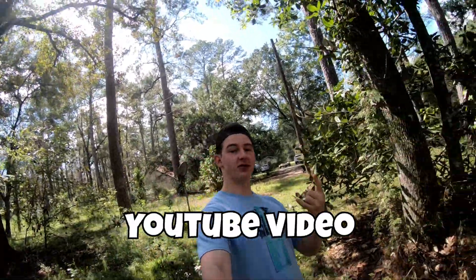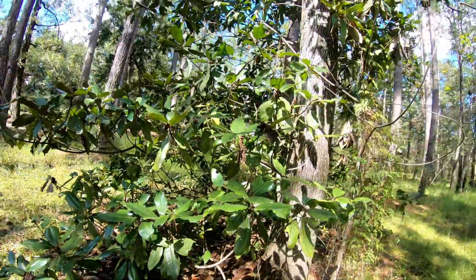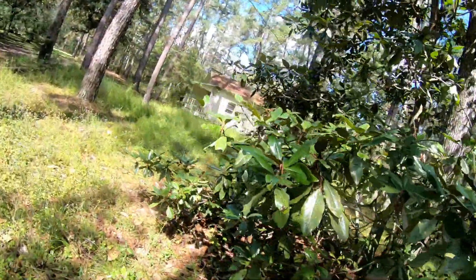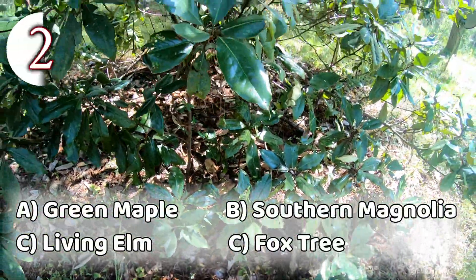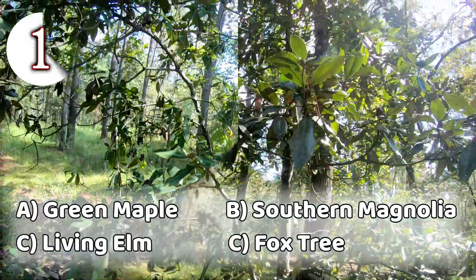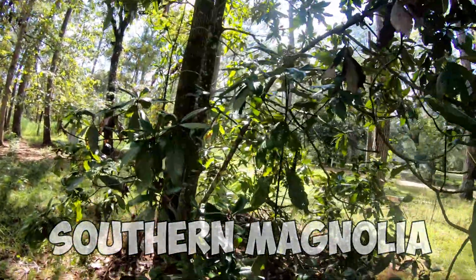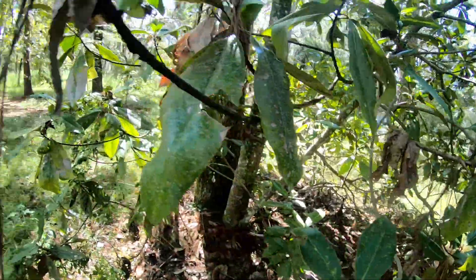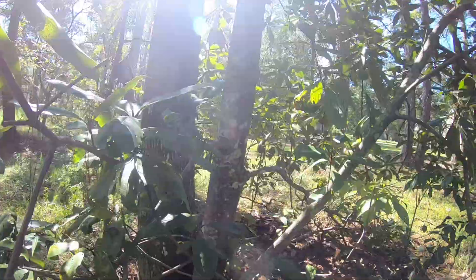Welcome back to another YouTube video. Today we're going to be doing some forestry stuff. Our first tree is the southern magnolia, and the main way you can tell is based on the leaves — they have a certain look to them. It also has a slick bark, as you can clearly see. It's not crackly and doesn't have any designs; it's just smooth.